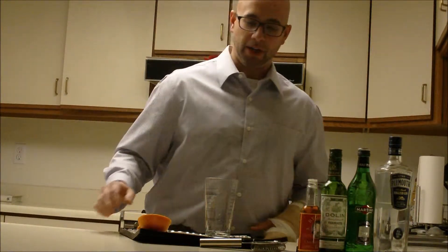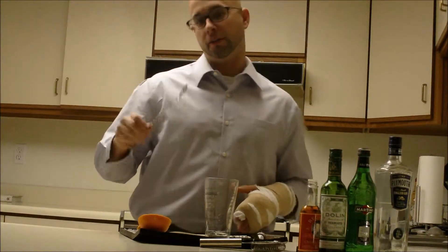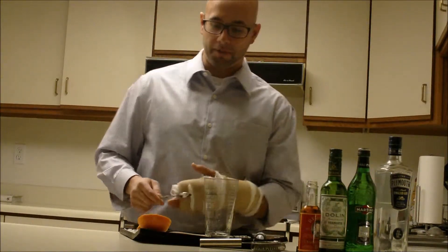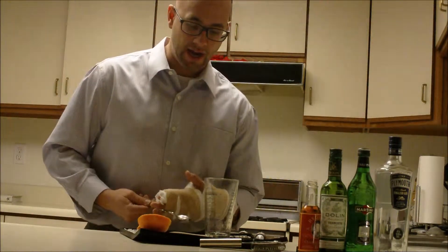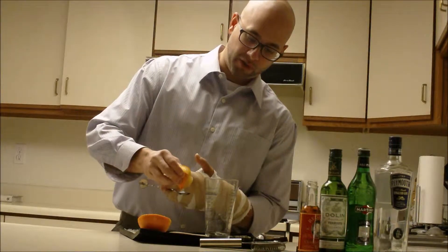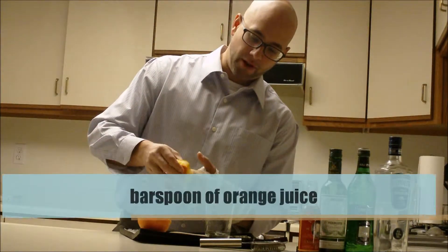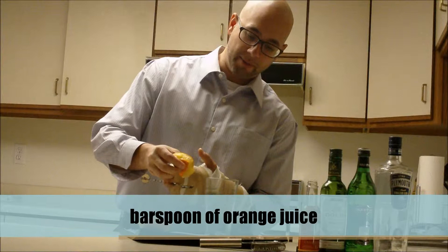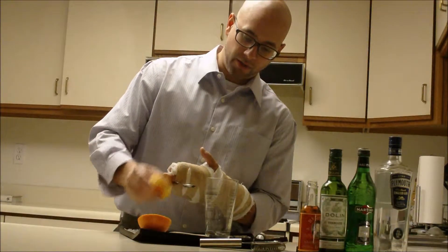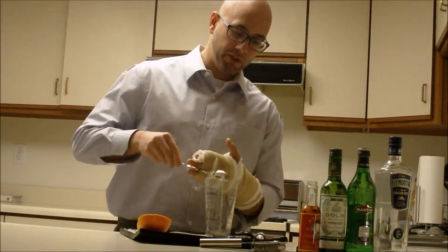One of the things about it too — it's one of the first cocktails where one of the ingredients is orange juice. Not a lot of cocktails during this time, during the classic cocktail period, used orange juice, and this is one of the first ones. A lot of the other cocktails would use lemon or lime juice as a citrus component, and this is one of the first to use orange juice.